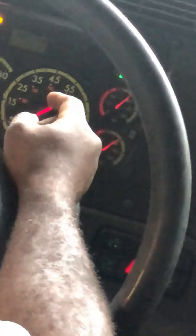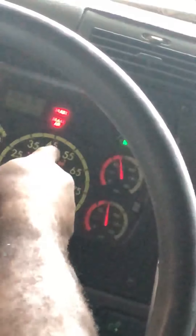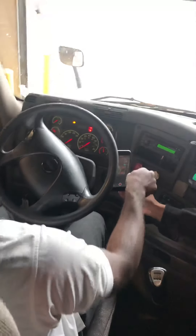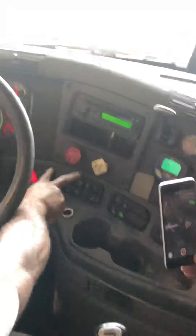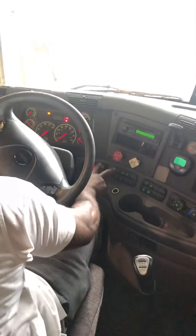I will continue to fan the brakes down. At around 55 PSI, my low air alarm buzzer should come on. My low air alarm buzzer did come on. It is working properly. I will continue to fan the brakes down. At around 0 to 44 PSI, both my service brakes should pop out. Both my service brakes did pop out. And that concludes my air leakage test.